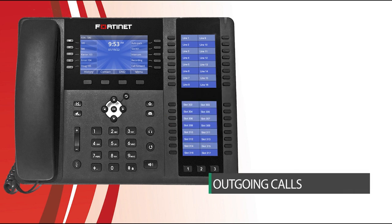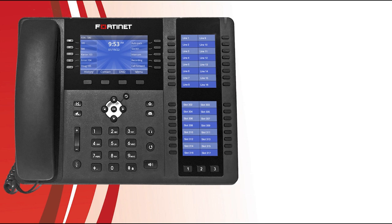Aside from the obvious method of simply picking up the handset and using your dial pad, you can place an outgoing call to an entry within your call history by pressing the history soft key, selecting the entry to call, and then pressing the dial soft key. Maybe you want to go hands-free, so you select the speaker button. Or maybe you want to use that new Bluetooth headset, so you select the headset button.